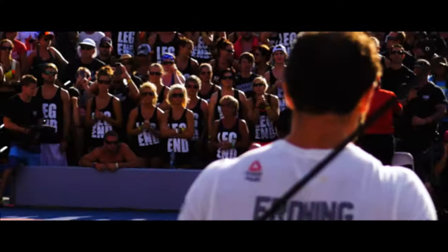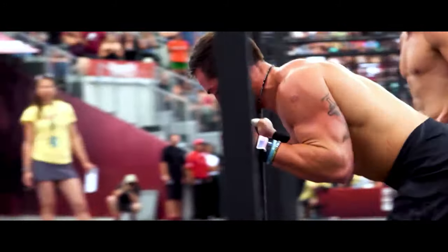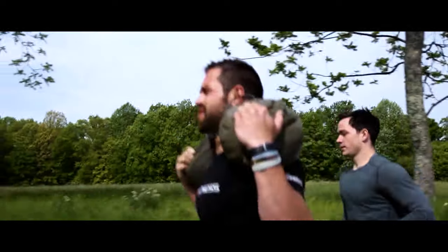Today is an honest review of the Active Rich Froning new custom limited edition shades. I'm going to be as honest as possible — these are shades that were sent to me from Active. I want to give you a straight up review of what I think. I'm not ranking the style as much as the quality, the lenses, and all these little details. Rich Froning, nine times CrossFit Games champion, is obviously a big deal in the sport.